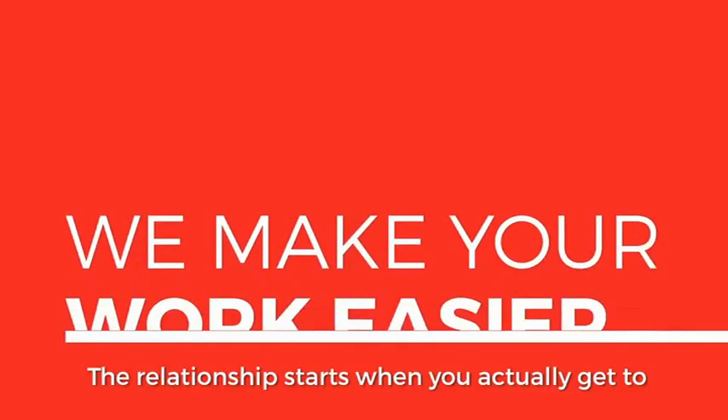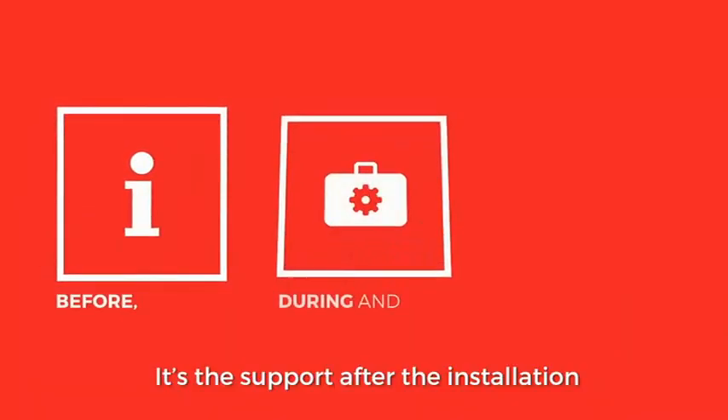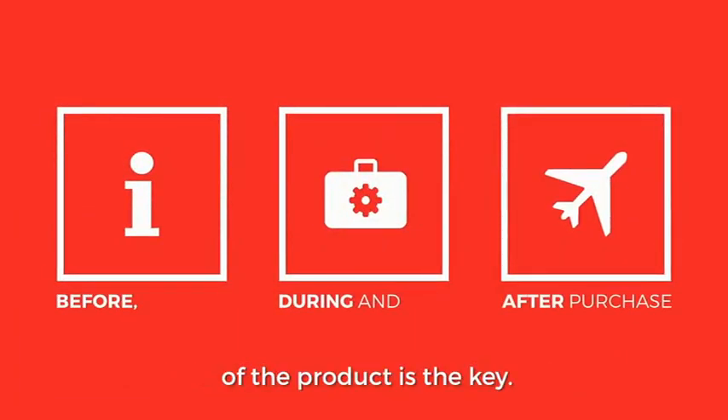The relationship starts when you actually get to work through the solution with the customer. It's the support after the installation of the product that I think is key.